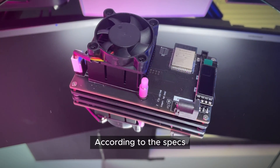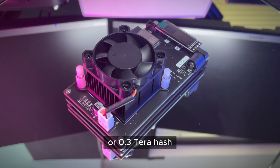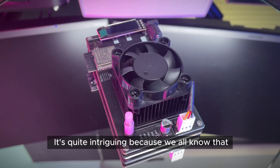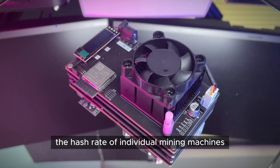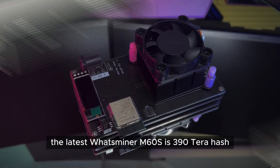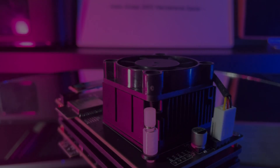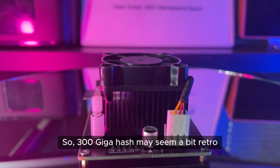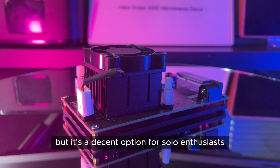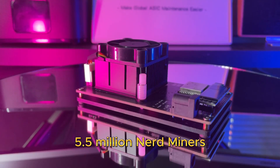According to the specs, this little device has a hash rate of 300 giga hash, or 0.3 tera hash. It's quite intriguing because we all know that the hash rate of individual mining machines is increasing rapidly. For example, the latest Watts Miner M60S is 390 tera hash. So 300 giga hash may seem a bit retro, but it's a decent option for solo enthusiasts. In fact, this device is equivalent to around 5.5 million nerd miners.